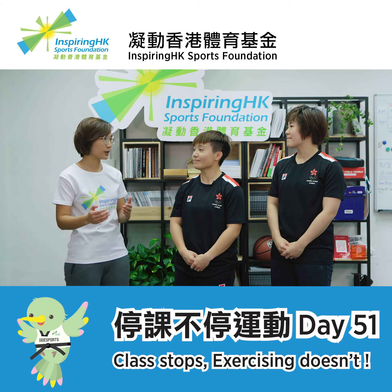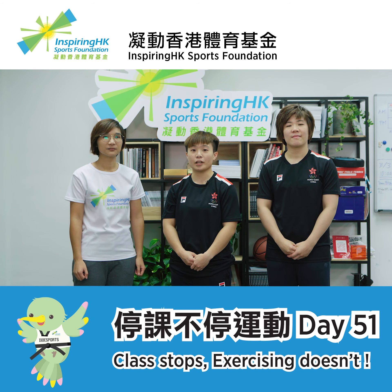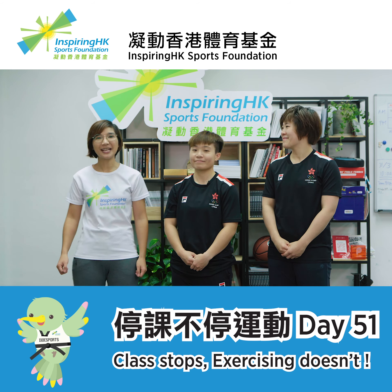So we did some arm movements today. What are we going to do tomorrow? We'll be teaching you guys karate leg stance together with some arm movements tomorrow. See you!